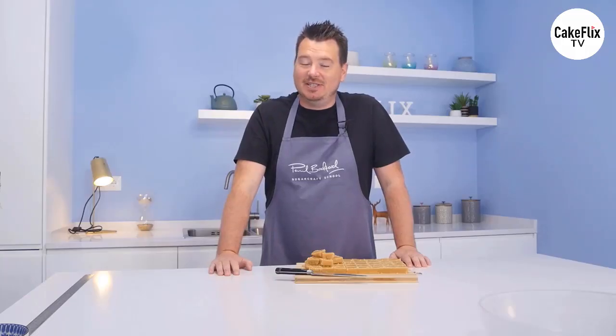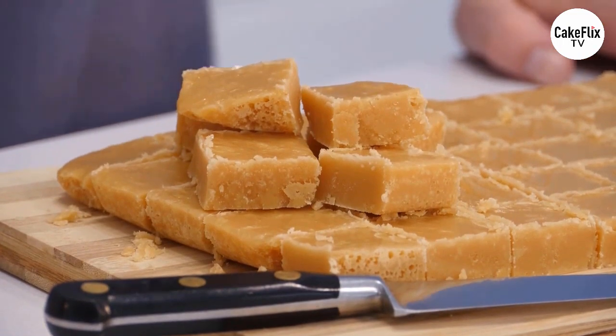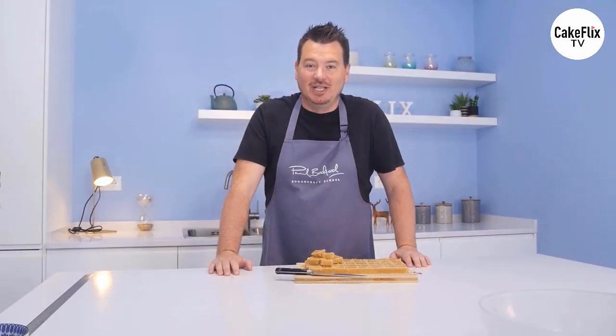On today's sweet treat tutorial, I'm going to take you through all the different stages - using caster sugar, condensed milk, butter, milk and water - to create this really yummy and traditional Scottish tablet. Come on, let's get started.